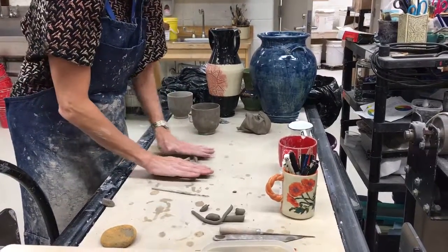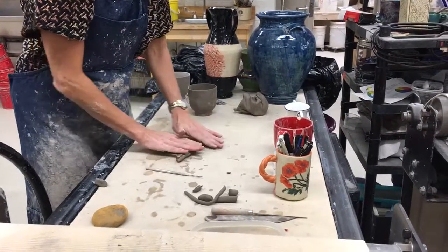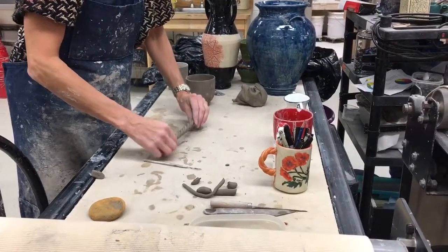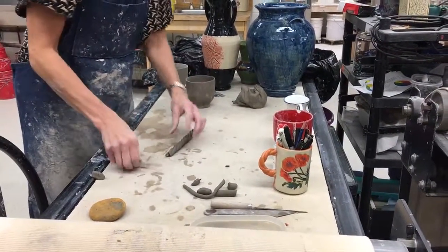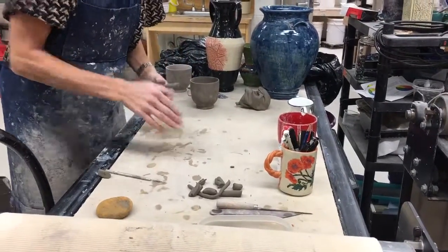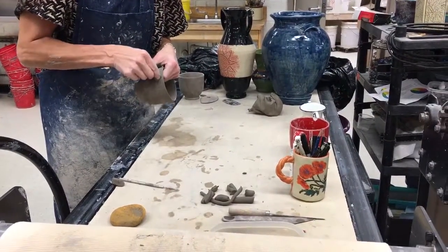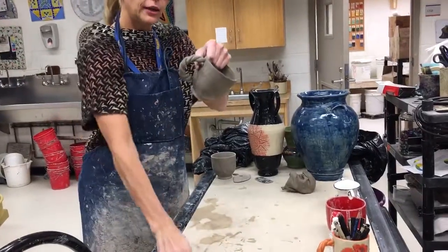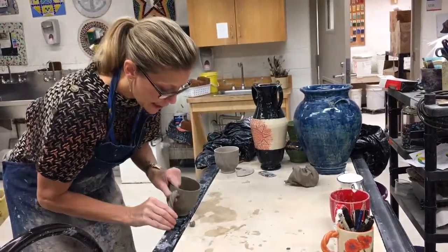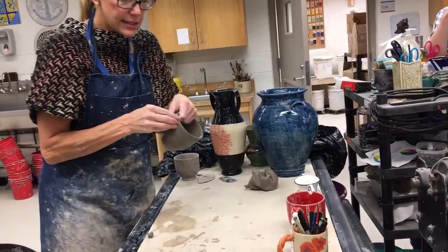Then simply twist. You can have a loose twist, or if you want, keep going and have a really tight twist. Similar to the single coil, add a little bit of water, tap it down to make it a little thick, put it on, review how long it is, see if you need to cut a little bit off, tap that end, and put it on. That's the trick to the twist.